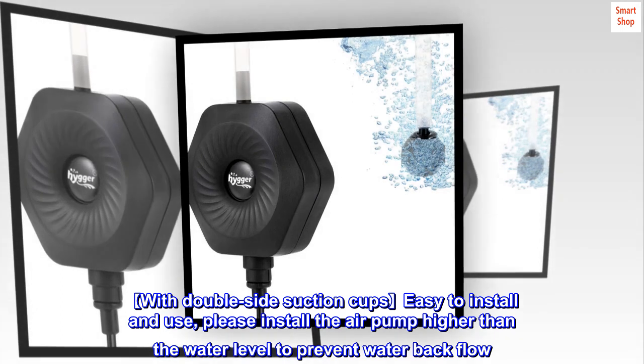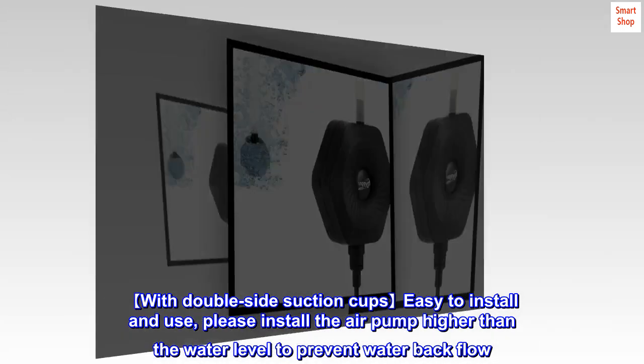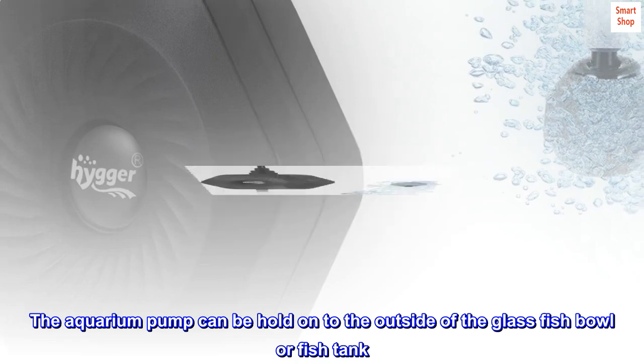With double-side suction cups, it's easy to install and use. Please install the air pump higher than the water level to prevent water back flow. The aquarium pump can be held onto the outside of the glass fish bowl or fish tank.